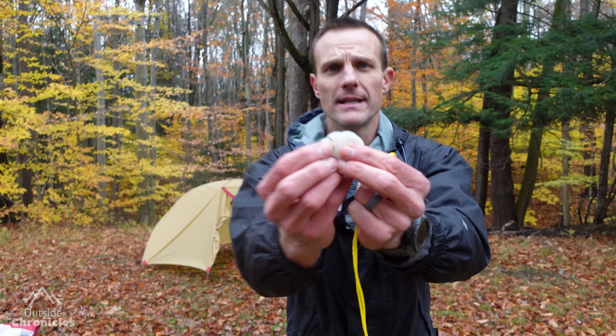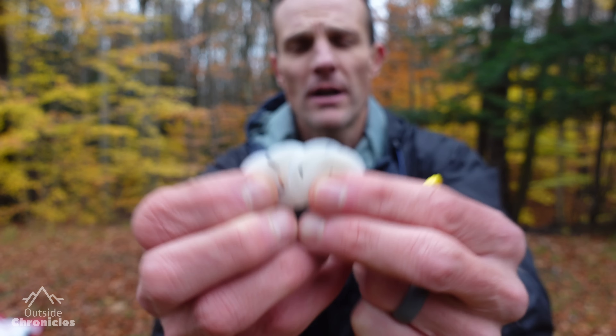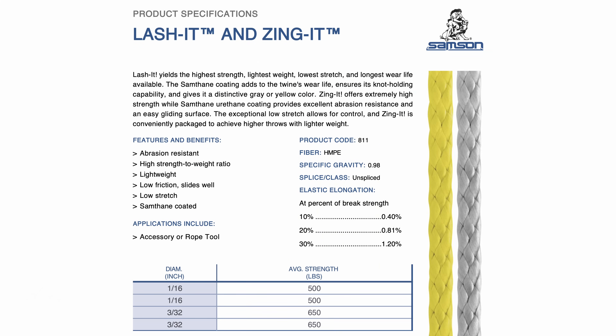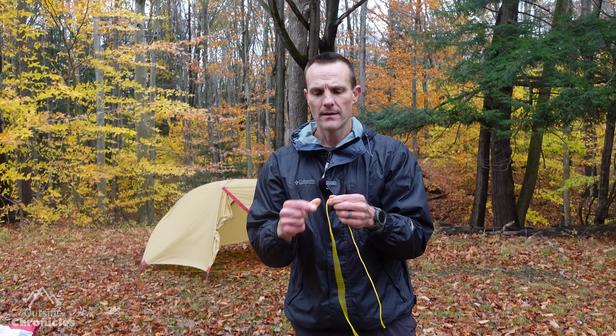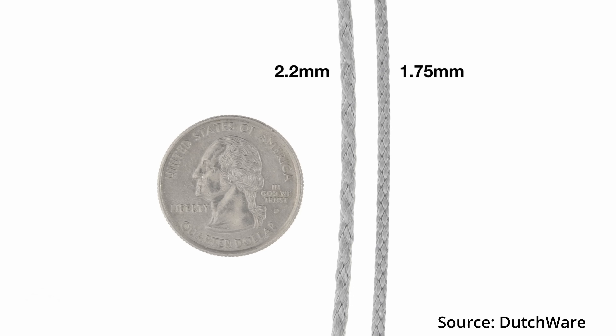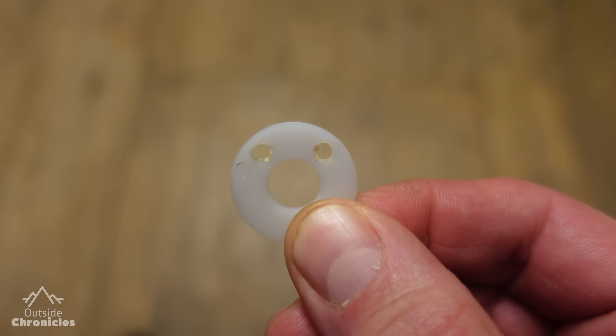It's really simple. All you need is four nylon washers and some Zingit or Laschet cordage. This is made out of Dyneema — it's ultra strong, lightweight, and most importantly very thin. The Zingit version is 2.2 millimeters in diameter. The Laschet is 1.75 millimeters and might actually be a better option because then you can drill smaller holes into the washers.